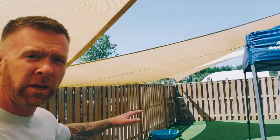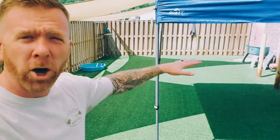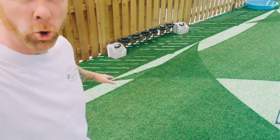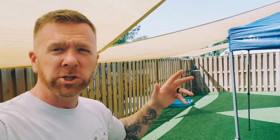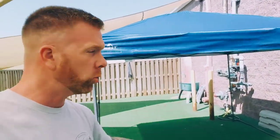Sun shades — we have three of these big sun sails. What they do is they help keep the turf cool where it's in the shade the majority of the day. We also have a big tent right here, which keeps those areas cool as well.